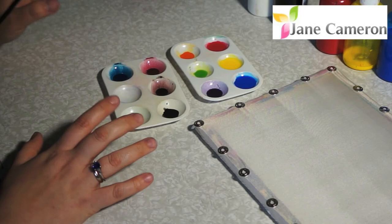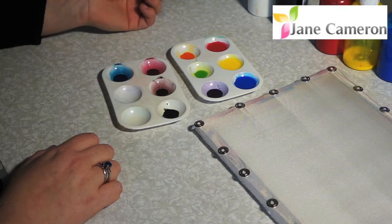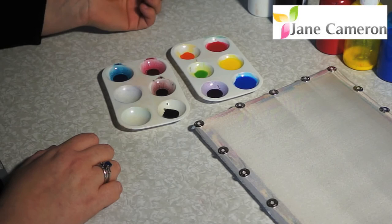It's a great way of getting yourself a range of colours that are all going to work together. You could start with any colour — I could have started with my green and taken that down as well, which is a really good way of doing really nice colours for leaves. So always start with your lightest colour first and add a tiny bit of the dark colour. Enjoy!